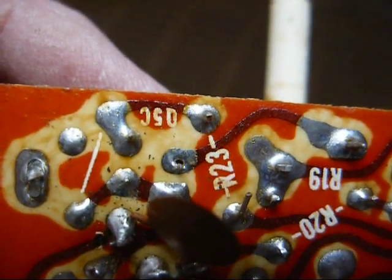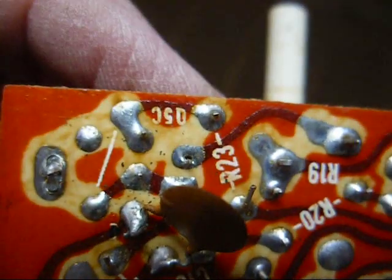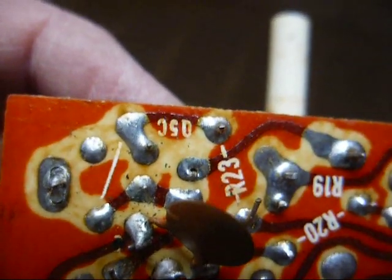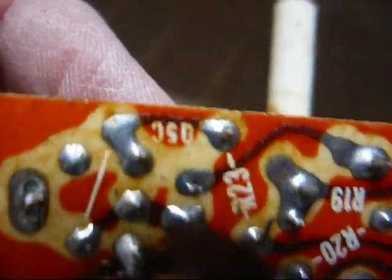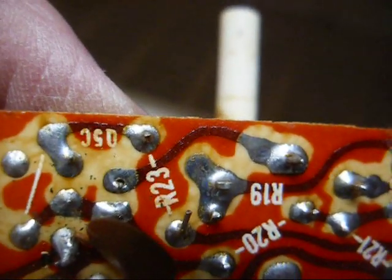I already see a potential problem. This disk capacitor was folded over here, kind of obstructing the connection. I was going to test this capacitor, and it looks like it was either never soldered or not soldered really well. I can feel the lead wiggling when I move the capacitor, so that could be an issue.